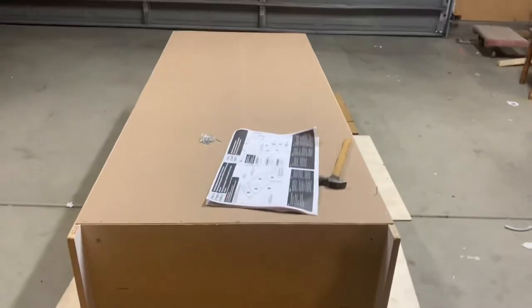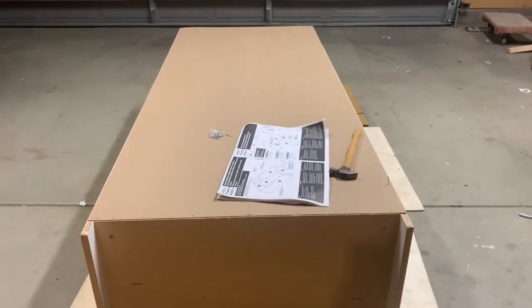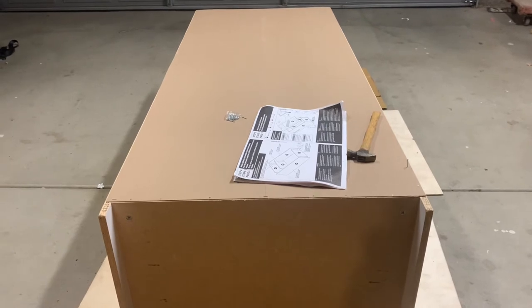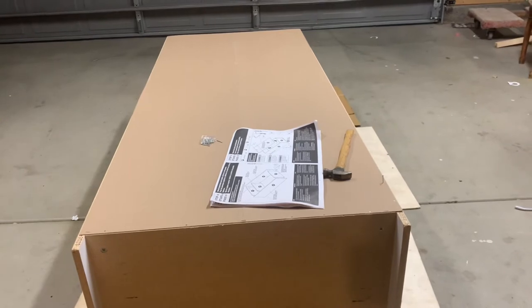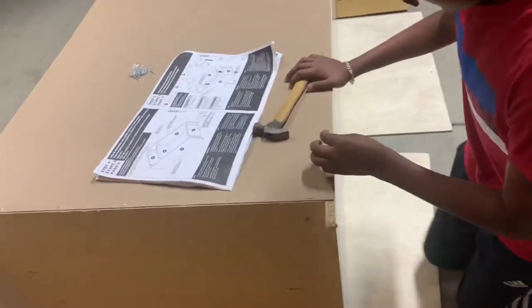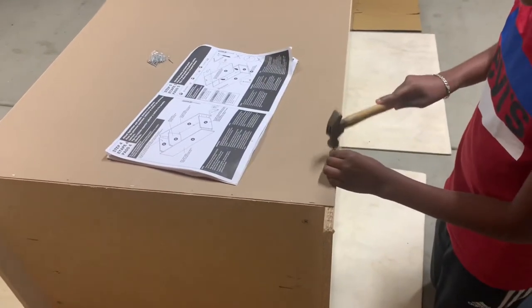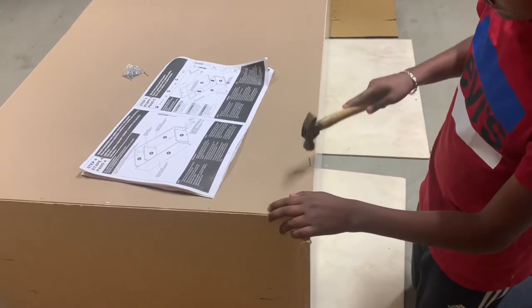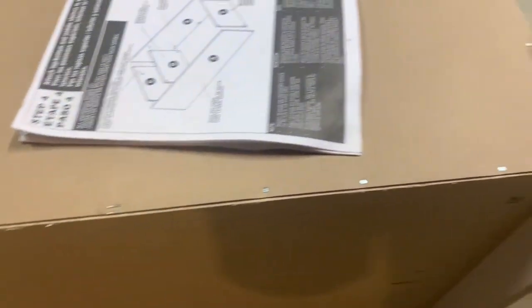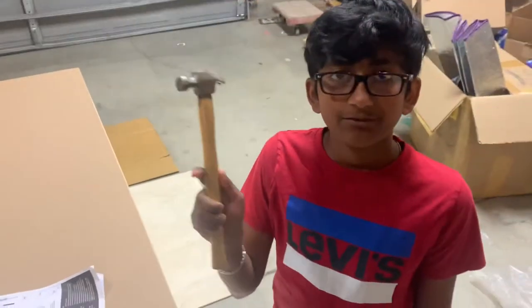Hey guys, so I actually skipped a few steps. It's not a step-by-step instruction video because most of the steps are pretty simple. I skipped a few steps and went to nailing the back frame step. Me and my dad finished the whole cupboard — we finished the top, the bottom, the left, the right, and the back. Now we just need to nail the back frame. This is the most fun part for me. We still have 35 more nails to go, so I'll see you back after I'm done.